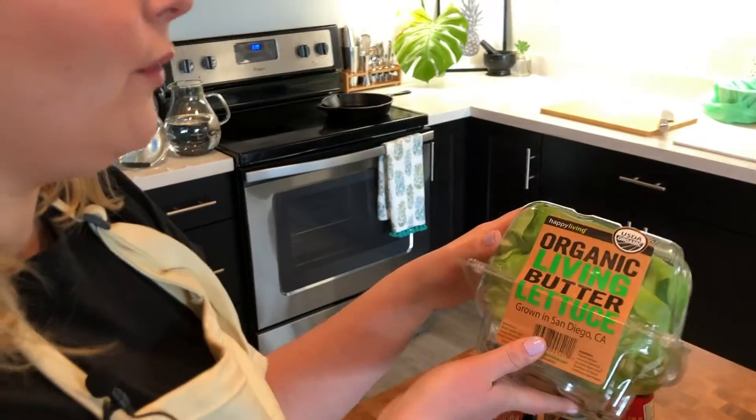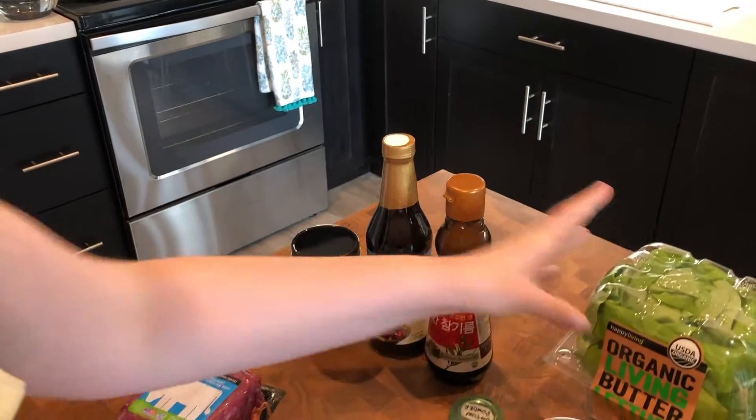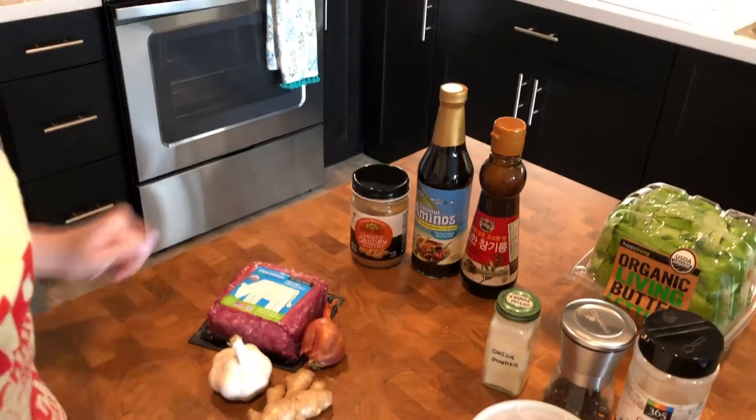Alright, to get started with our lettuce wraps today, let's start with our base, the most important thing — the actual lettuce. We use butter lettuce. You could use little gems, but our favorite is the butter lettuce. It's big enough to wrap things up. It's really good.